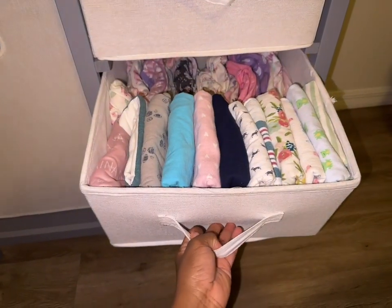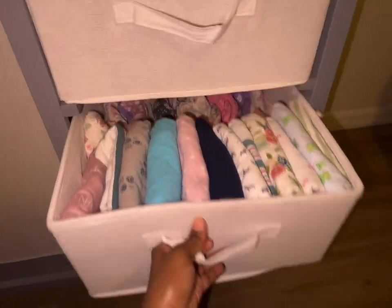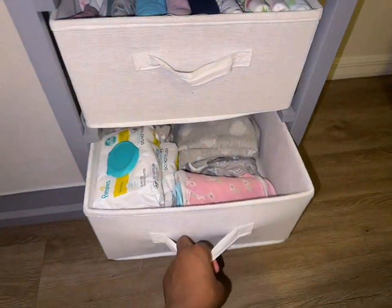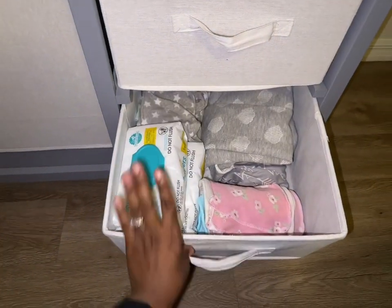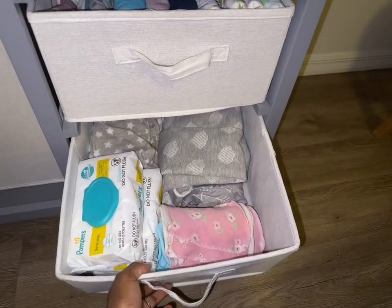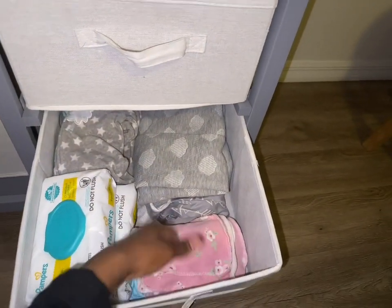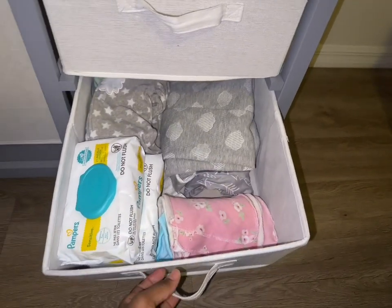In this drawer right here I keep her little blanket and some pajamas in the bag. In the bottom drawer I keep some extra wipes, extra covers for the mattress, extra pajamas, and I also have some racks for her to use.